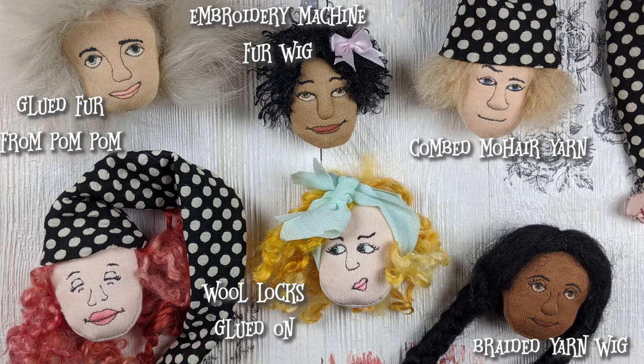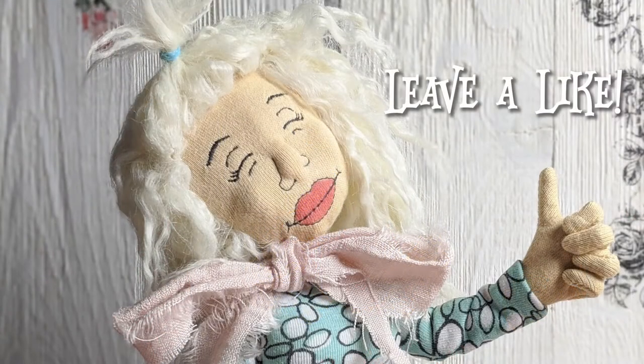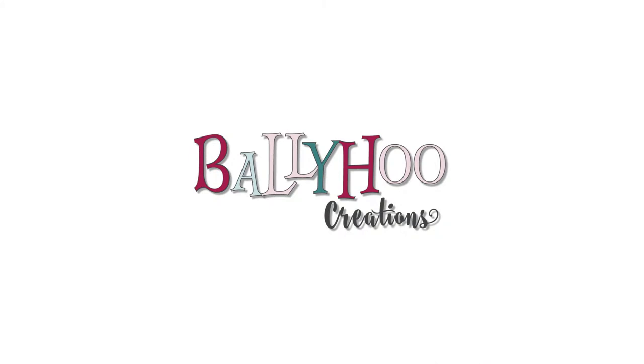So there are four other videos: the fur in the hoop, the combed mohair yarn, the braided yarn wig, and the gluing of the mohair locks. Look for those videos — I'll link to them below. If you enjoyed this video, please leave a like on YouTube or subscribe to get more. The description below has links to BallyhooCreations.com where you can get more information on these projects.